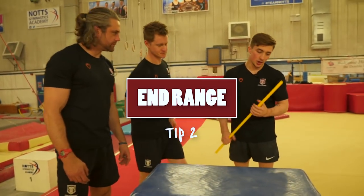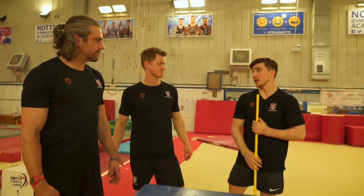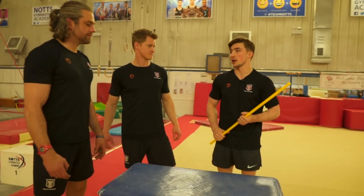Tip number two is all about shoulder strength in that end range. When I was a kid I was very weak in this position, so I started doing this exercise and it made a huge difference in my handstand.